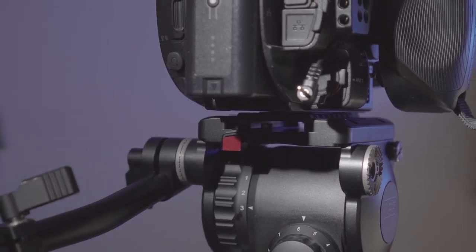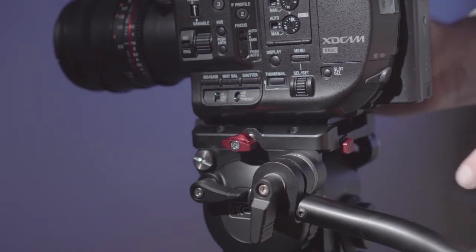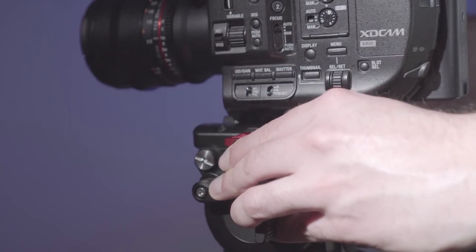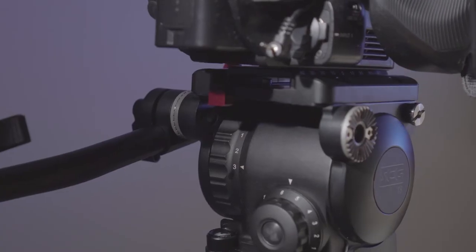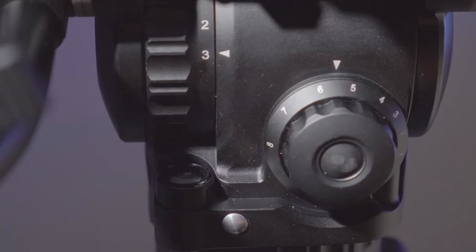If you are coming from a Manfrotto-style system, it uses this side-mount system which can be a little bit tricky to fit in, but it's pretty easy to get used to.